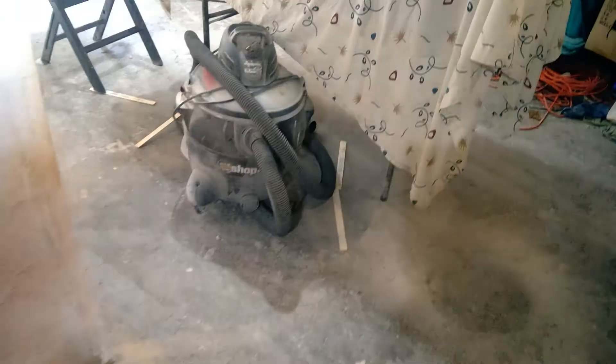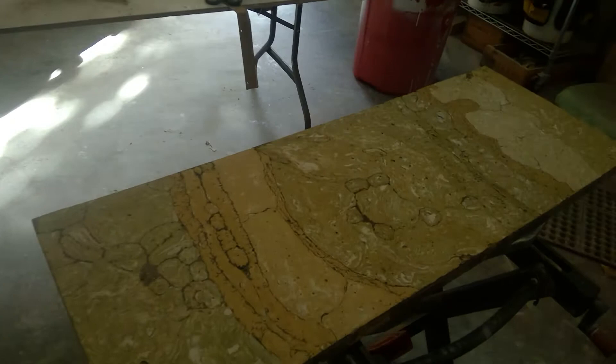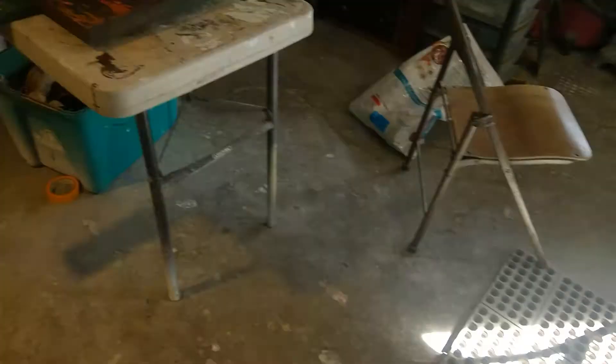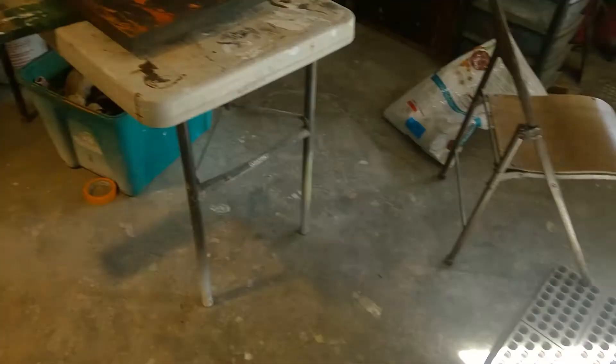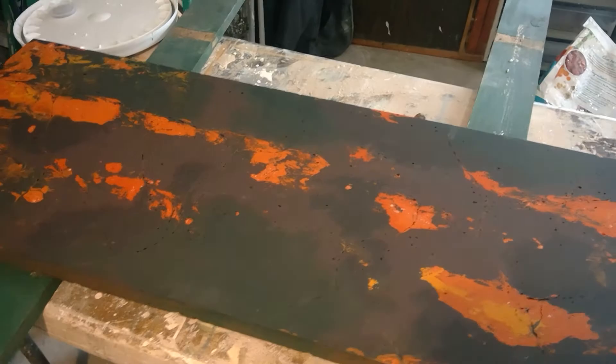I thought it would be neat to show some pieces before they're done. If you have any feedback — this one I'm imagining kind of an abstract forest floor with some inlaid wood and a white marble inlay. This one I'm thinking of hills, kind of abstract again, with inlaid wood, and a person sitting back on a hillside looking at a city.